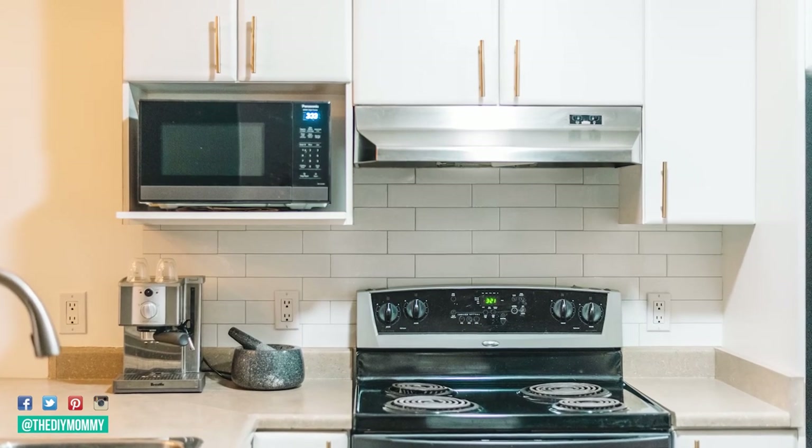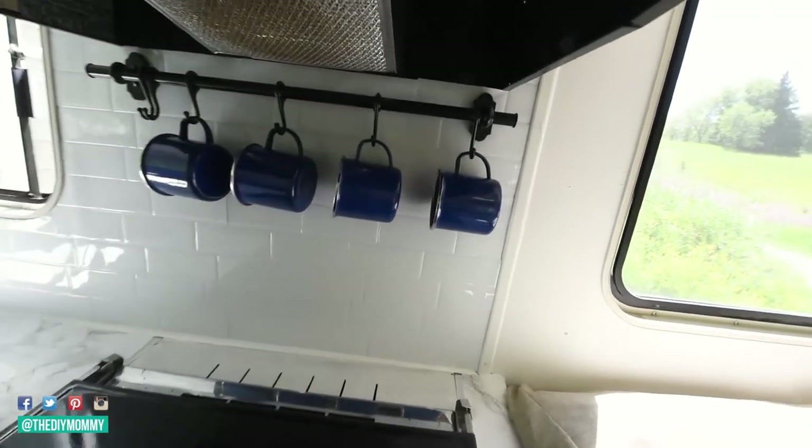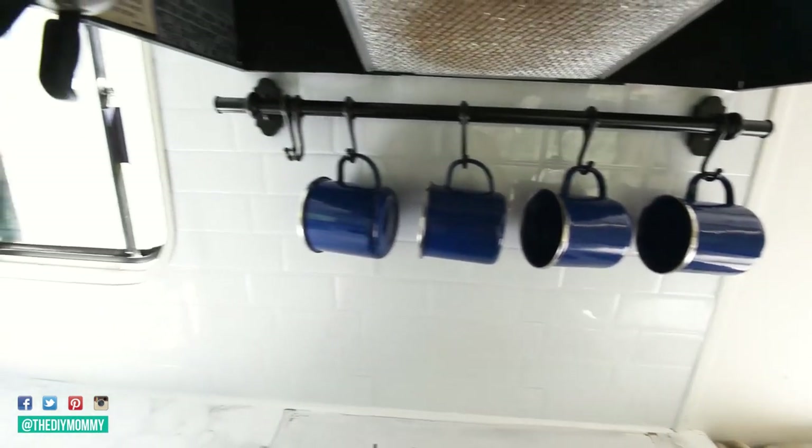I will make sure to leave a link to this product in the description box below. I like this one because out of all the ones that I've tried, I feel like it looks the most realistic. It sticks the best over time — I've had this in one of my campers for years — and I find it really easy to install.